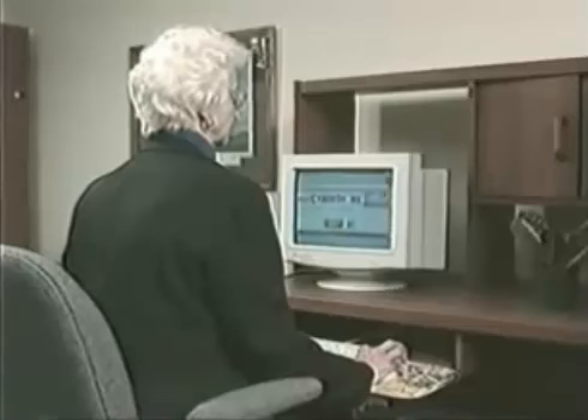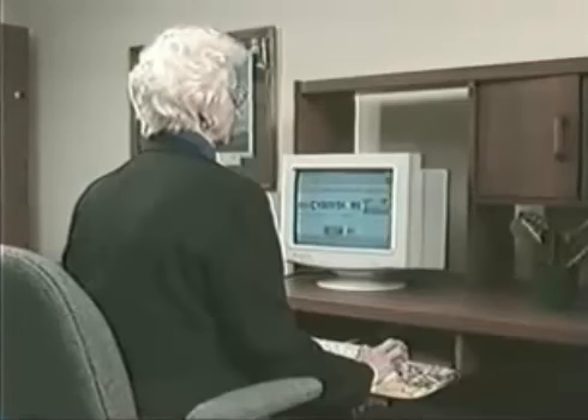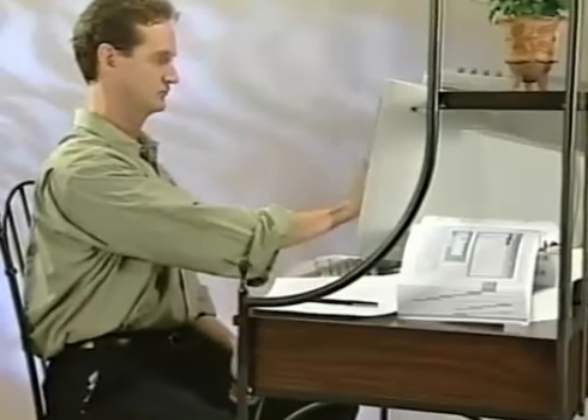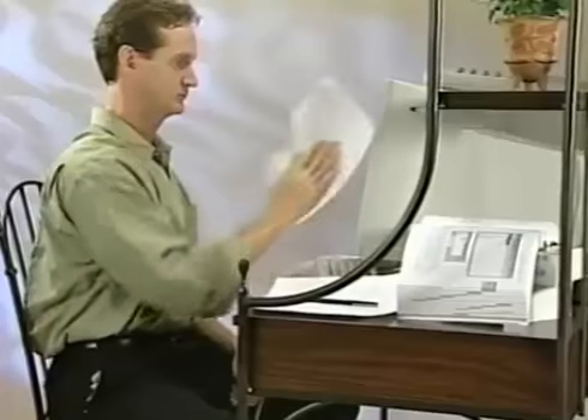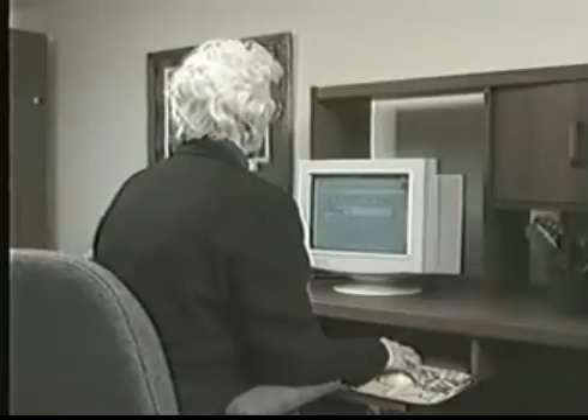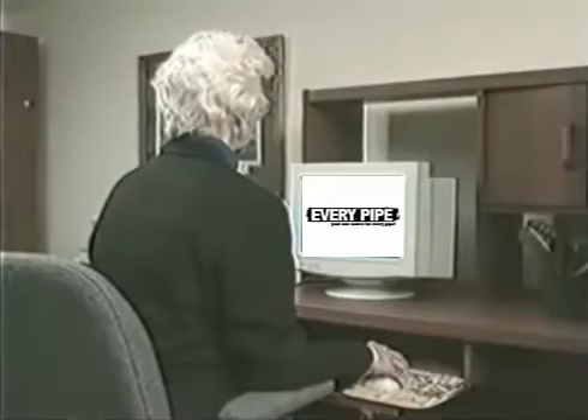It's the same as walking into the library and asking for a book. This may take some time, so be patient as your computer goes to work. You have now started your surfing journey.